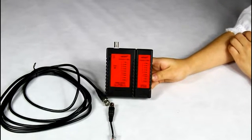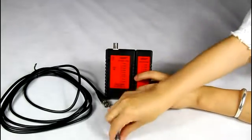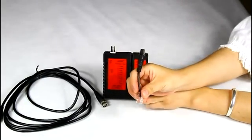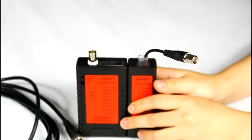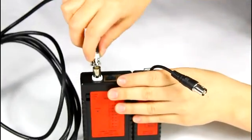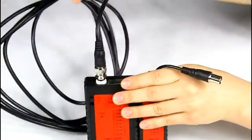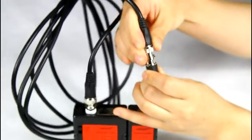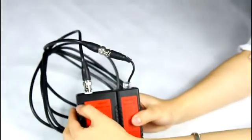Finally, let me show you the function of testing the coaxial cable. First, put the coaxial clips into the remote RJ45 port. Then connect the coaxial cable into the master. Then turn on the tester.